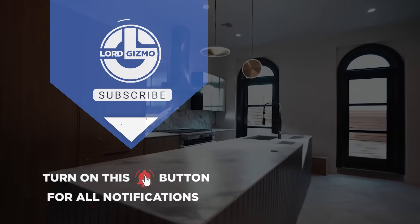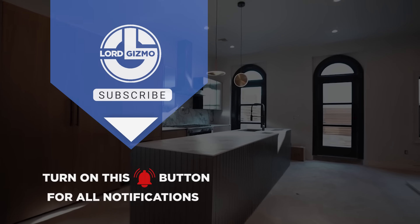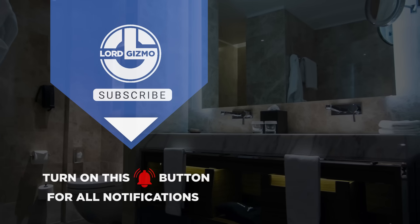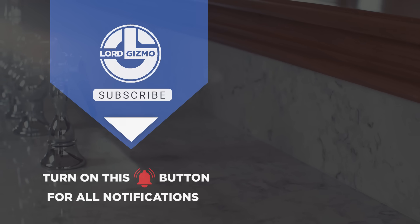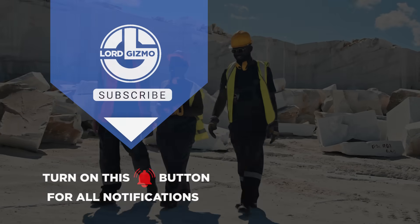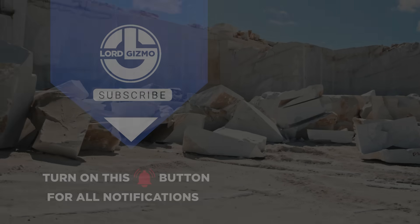And there you have it, your very own marble countertop. Thank you for joining us on this journey into the world of marble mining. We hope our video has provided insightful knowledge about each stage from selecting the perfect slab to its careful installation. Please comment on your favourite part of the process, and don't forget to click the like button, subscribe and hit the notification bell for more videos like this. See you in the next video.